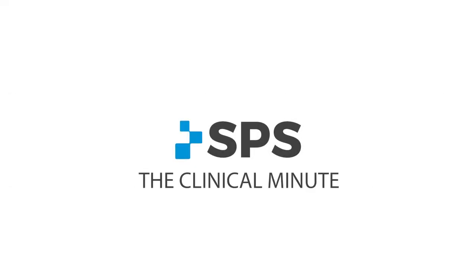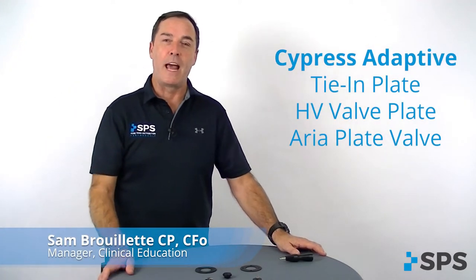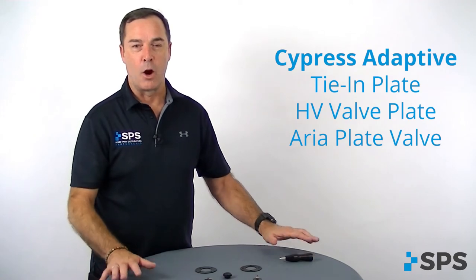Hi, I'm Sam with SPS. Welcome to the Clinical Minute. In this segment we're talking about Cypress adaptive tie-in plate, HV valve plate, and Aria plate valve.